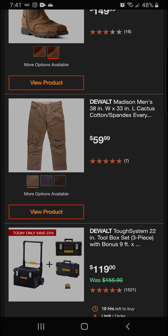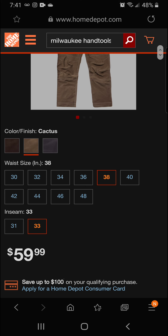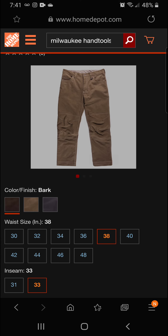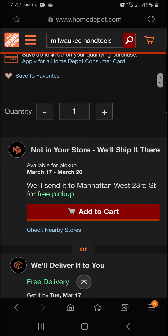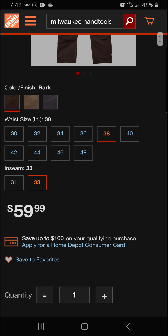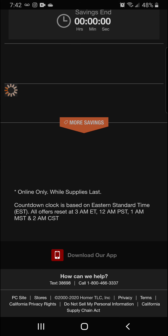We've got the Madison men's 38-inch waist, 33-inch inseam, cactus cotton spandex everyday work pants for $59.99. We've got a variety of sizes and different colors — stone, cactus, and bark. Really nice work pants, great deal this morning for a final price of $59.99.